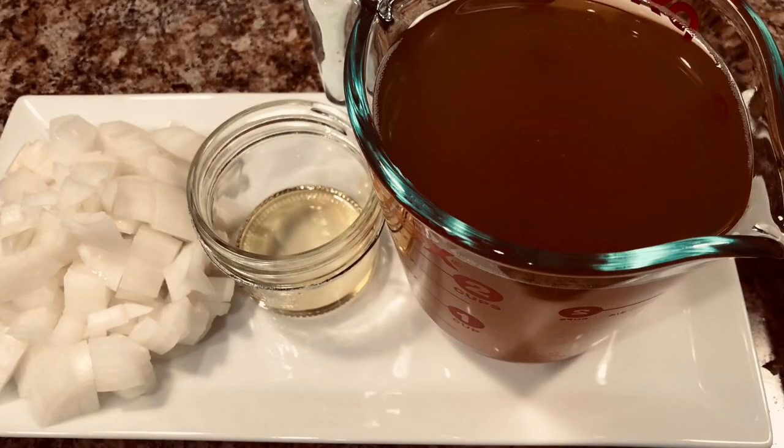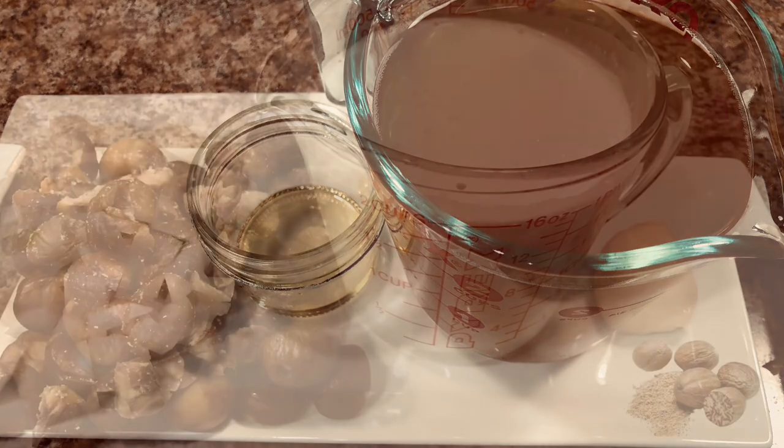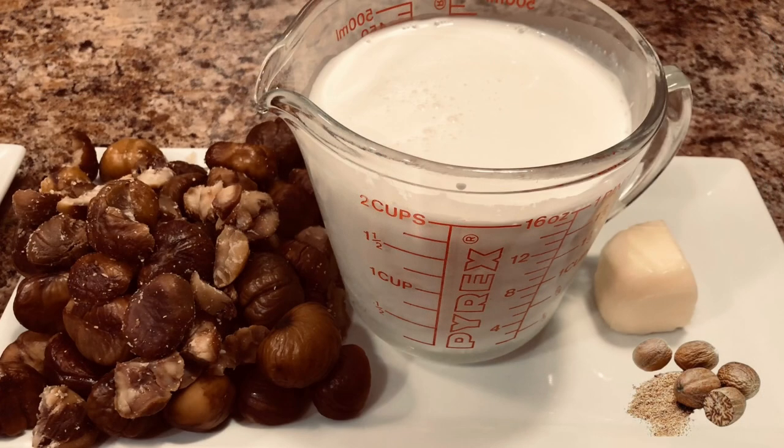For this recipe you will need: one medium onion chopped, two teaspoons of olive oil, two cups of chicken stock or vegetable broth, one pound of already prepared chestnuts, two cups of cream, one tablespoon of butter, and a pinch of nutmeg.